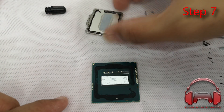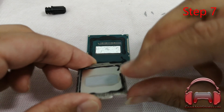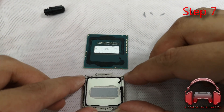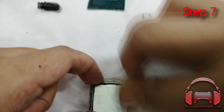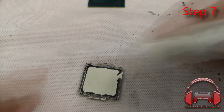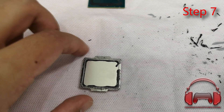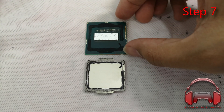Step seven: remember when I said not to remove the thermal compound from the inside of the heat spreader? Now you're going to do it — but only after you've figured out exactly where you need to put the second layer of Conductonaut. Once you've memorized the location, quickly scrape it off with isopropyl alcohol. This is also a great time to remove excess thermal paste and as much of the rubber/silicone adhesive as possible from inside the heat spreader. Whatever residue remains can serve as marking guides.